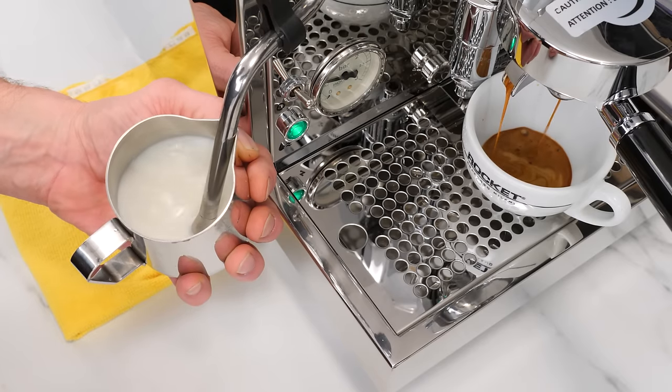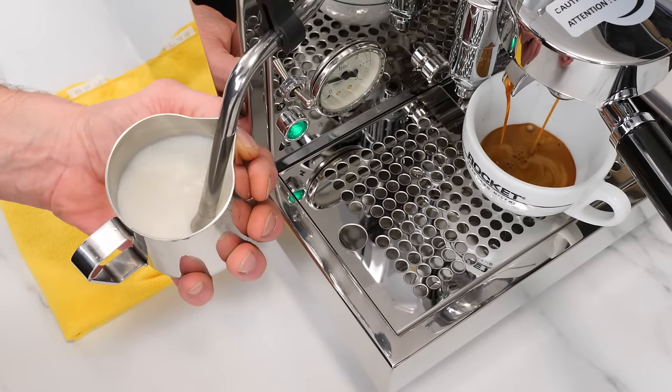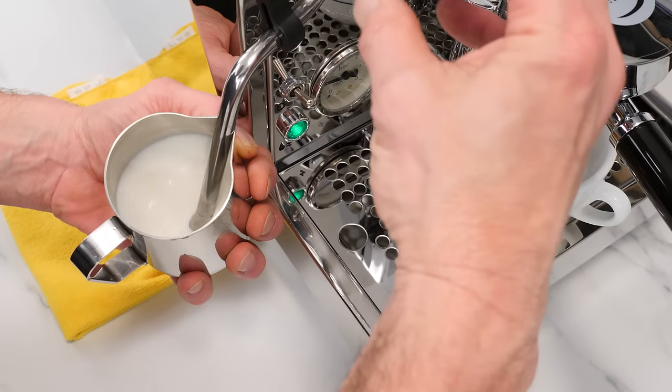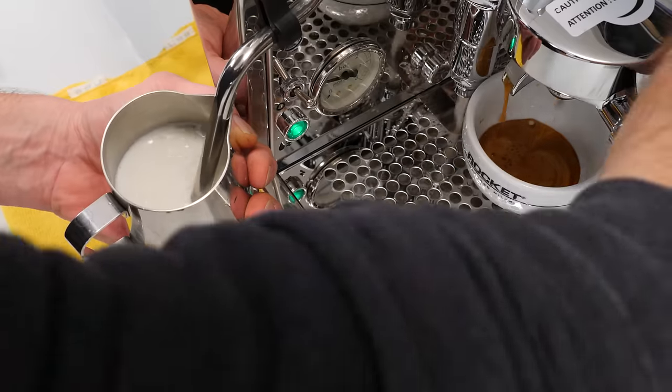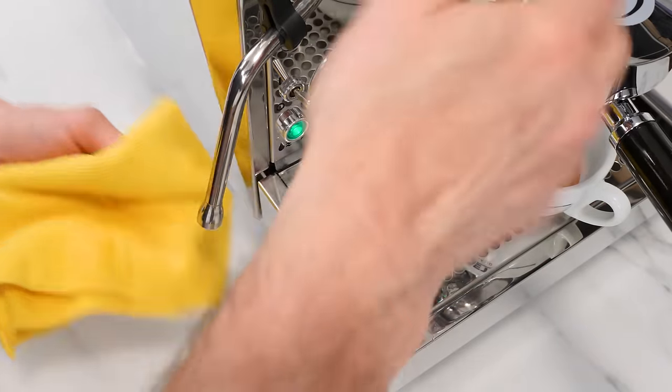Machines with heat exchange boilers allow you to brew and steam at the same time, and that's a big step up in convenience compared to single boiler machines, which only do one at a time and require waiting when transitioning a boiler from brewing temp to steam temps.